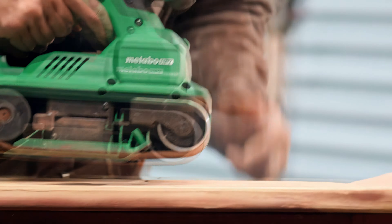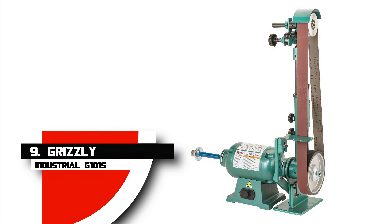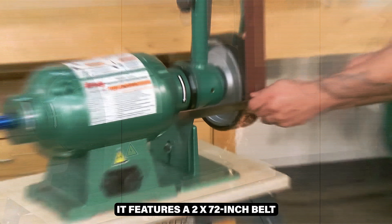Now, without wasting any time, let's get started. Number 9: Grizzly Industrial G10-15. The Grizzly Industrial G10-15 is a powerful and durable belt sander, ideal for knife-making and heavy-duty metalwork.